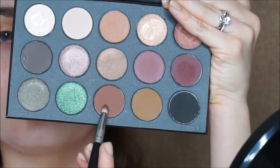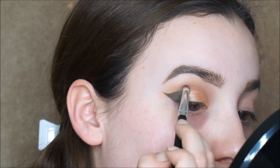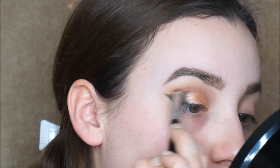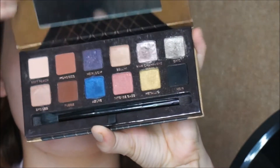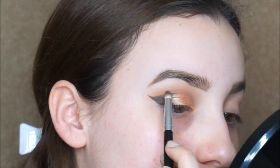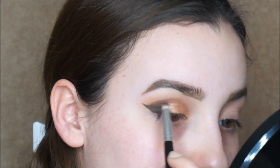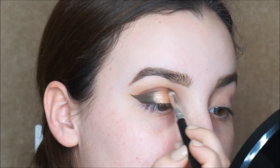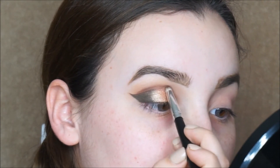With a dark brown shade and a small pencil brush, I'm gonna apply it to my crease as low as possible — this is just gonna add a pop of color to the look. With the Anastasia Shadow Couture palette, I'm gonna take Fudge, which is a much darker brown, because the one I was using was not as dark as I wanted, and I'm gonna apply it to my crease once again.